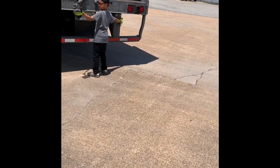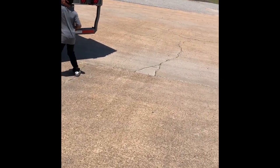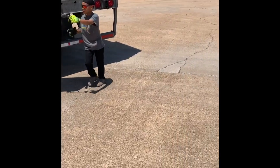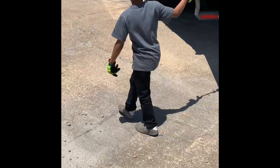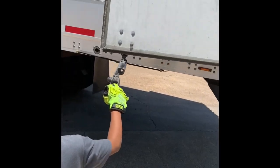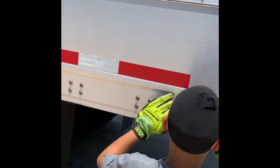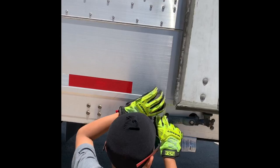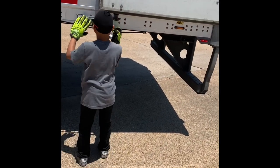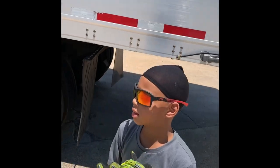Pull it just like you did the last one. If you need to, you can push it — get behind it and push it. Show me up right! That's what I'm talking about, show me how you do it. All right, put that cord around the top of it. There we go. All right, now we're gonna hop in the truck.